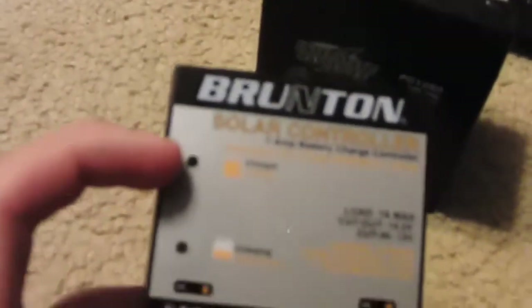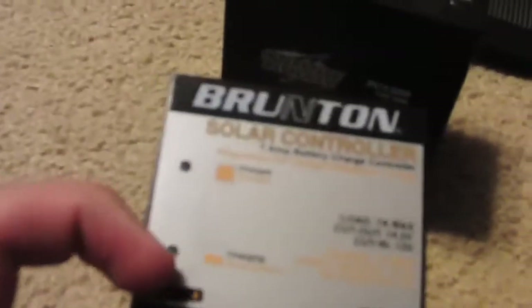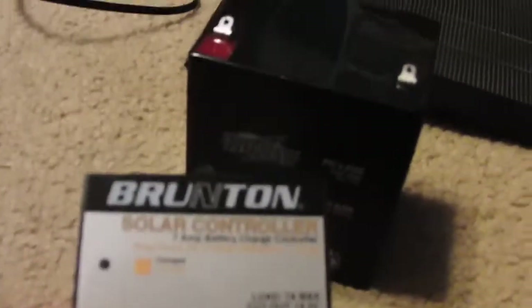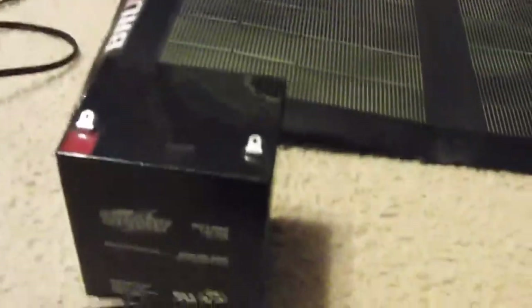This first button shows if it's charged with this LED, and this one shows if it's charging and it's connected to the solar panel. This is the Solaris 26. It's a sealed lead acid battery.